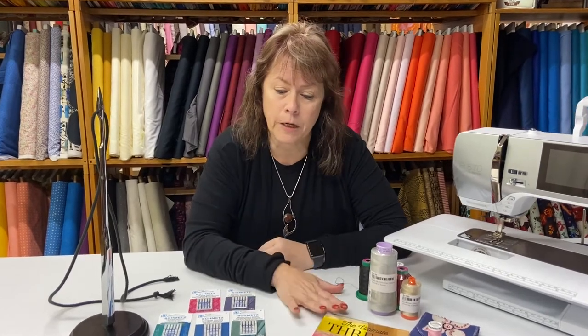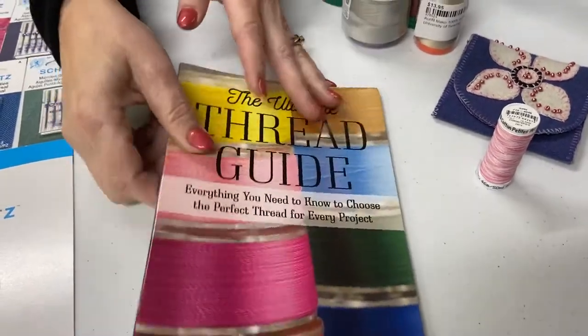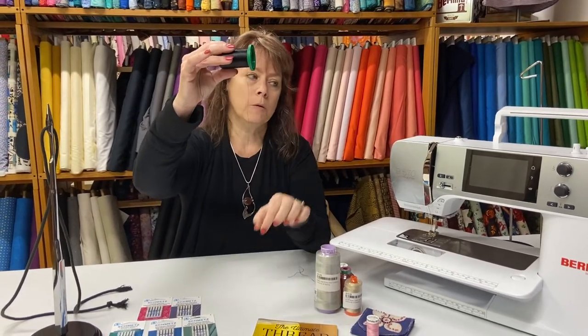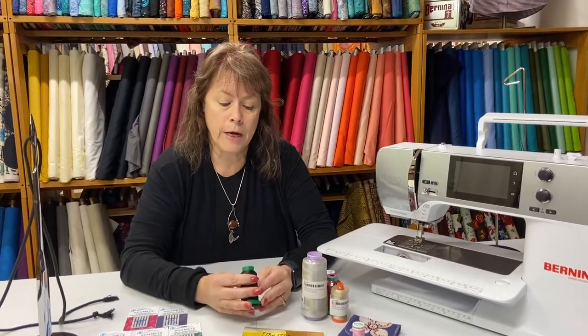Now let's talk about the different threads for your sewing machine. Your Bernina sewing machine is a somewhat picky machine. We have a book called The Ultimate Thread Guide with information on thread weights and types. No sewing machine likes a lot of lint and dirt. If you pick out a thread and it looks really fuzzy, that fuzz is going to end up in your machine. The more dust and dirt in your sewing machine, the more you wear it out. One highly recommended thread for your Bernina is called Isocor.